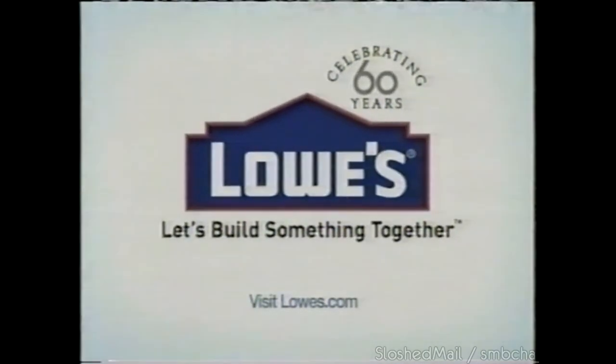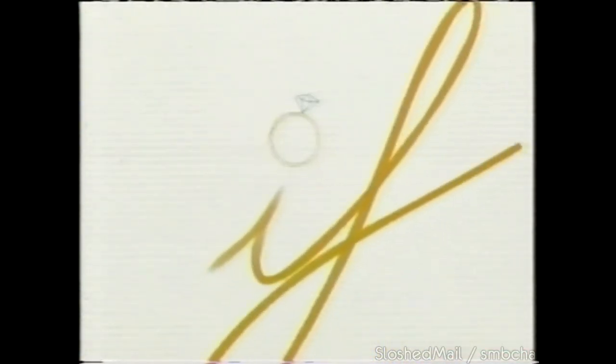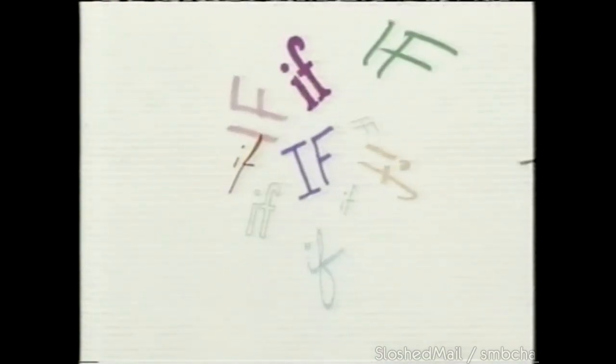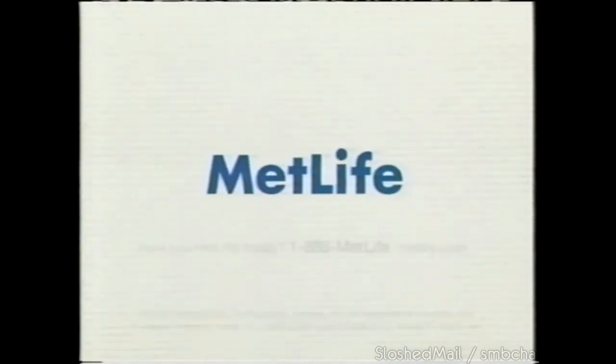If — for such a small word, it packs a wallop. If I live to 100. If Social Security isn't enough. If my heart gets broken. If she says yes. We believe if should never hold you back. If should be managed with a plan that builds on what you already have. Together, we can create a personal safety net — a launching pad for all those brilliant ifs in the middle of life. Call on our expertise and get guarantees for the ifs in life. After all, we're MetLife.